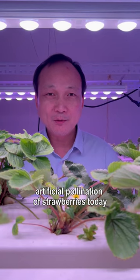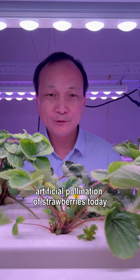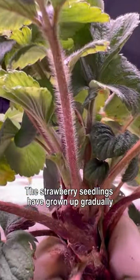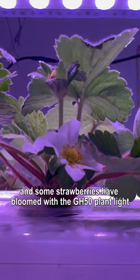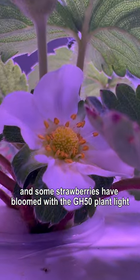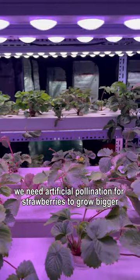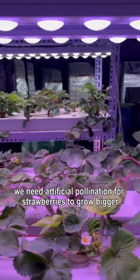Hello everyone. Artificial pollination of strawberries today. The strawberry seedlings have grown up gradually, and some strawberries have bloomed with the GH50 plant light. Since indoor cultivation has no bumblebees, we need artificial pollination for strawberries to grow bigger.